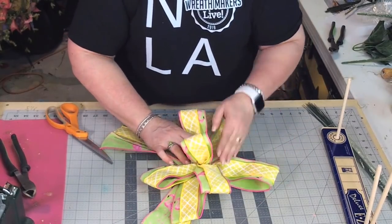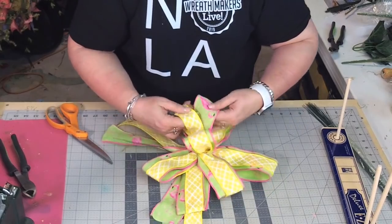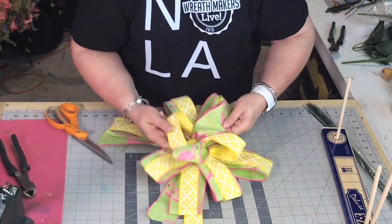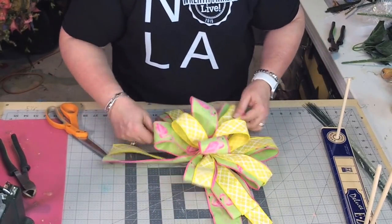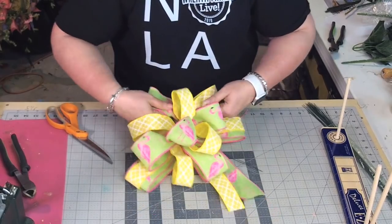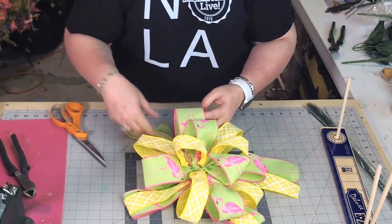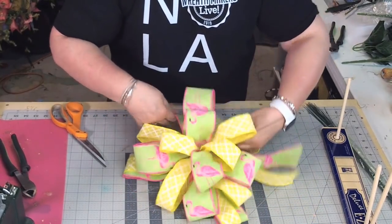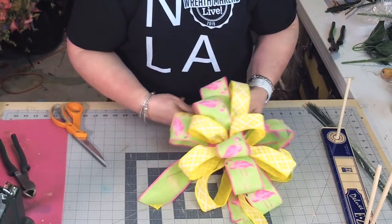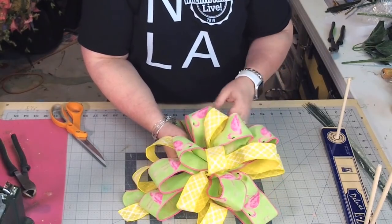So pretty much this is what it looks like when it just comes out by just spreading everything around. Once you start spreading things around, you might want to look at the back and make sure you don't need to twist and make it a little tighter. So now when you attach it to your wreath or swag, whatever you want to attach it to, that's when it's going to be a little easier to spread out. Just start separating these pieces like this — don't be afraid to really move them around. Spreading out each layer.